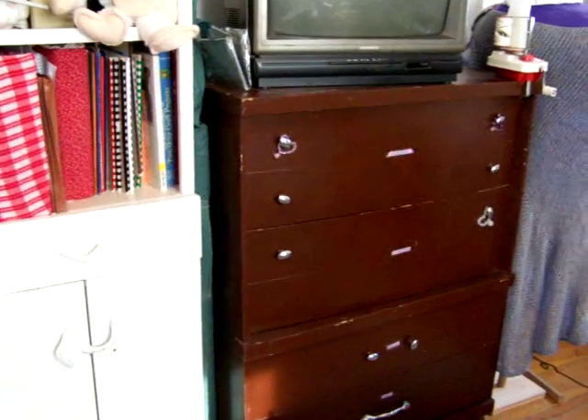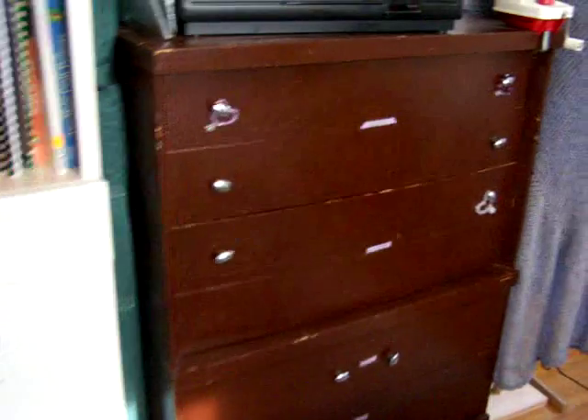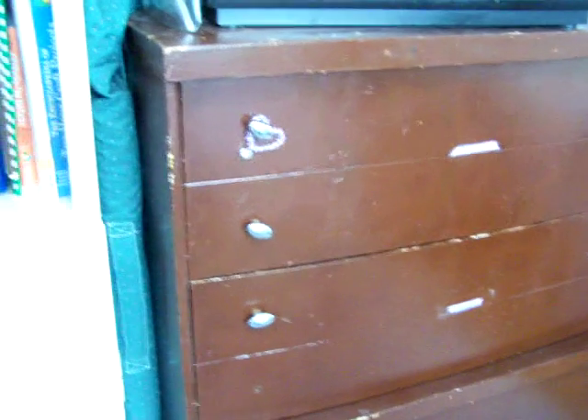Right over here is my dresser with my little labels for the different types of machine stuff. Some little beaded stuff that I've played around with. Cable TV in the knitting zone. Some different stuff up there.